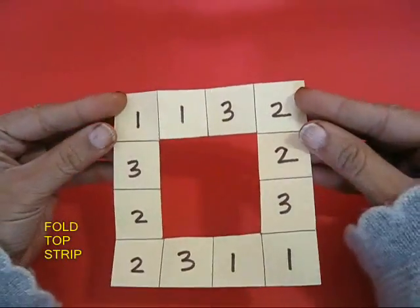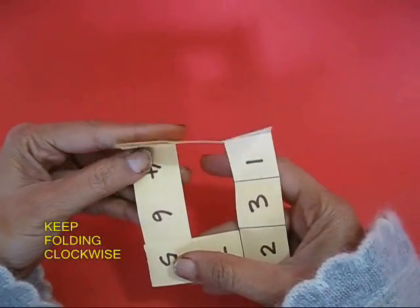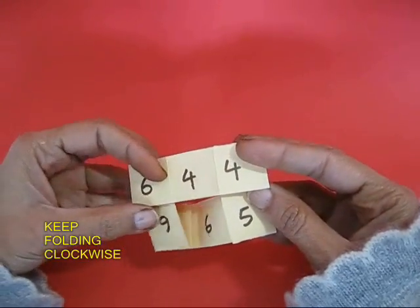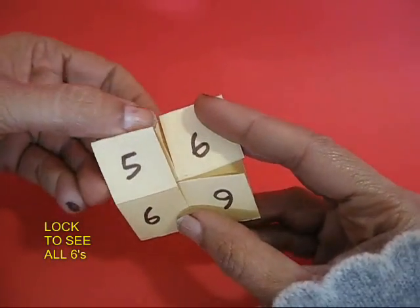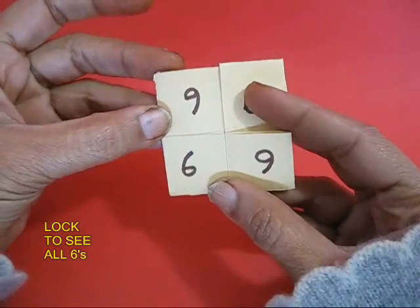Now you need to fold the square. First fold the top, then rotate it and keep folding it clockwise. In the end you will see that there will be three sixes and one five. We need all four sixes, and you need to make a little lock like this.